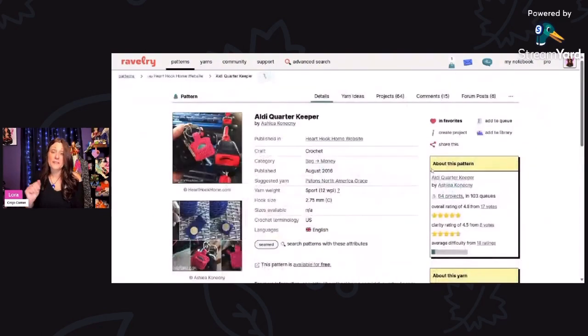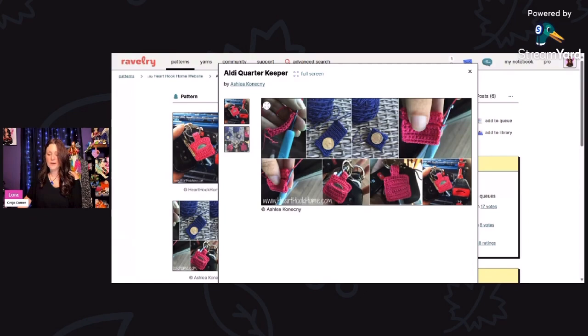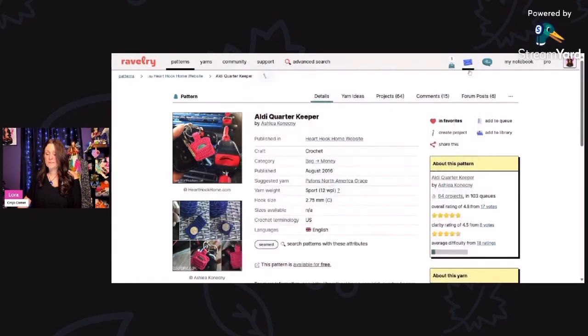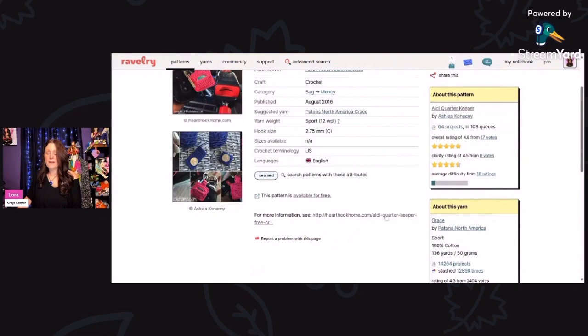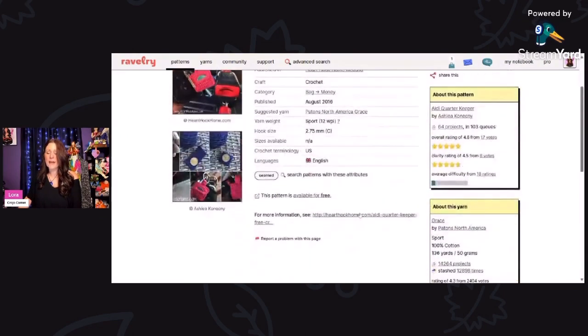If you have an Aldi by your house, you always need a quarter to use the shopping carts. What a better way to keep a quarter handy than making a little pouch for it on your keychain. This is called the Aldi Quarter Keeper by Ashley Konecki. She's showing her little quarter right there and the little slot that you put on the shopping cart. This looks super easy to work up, and you can find this for free by clicking the link to her website, Heart Hook Home.